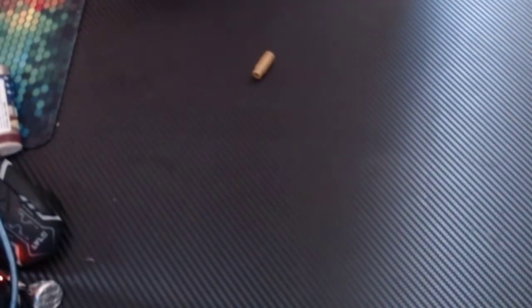Here's a uzi — just put it in, cock it, shoot it. Alright, here we go. Okay, here's a glock of some sort that I got. There we go, cock it, shoot. Right.